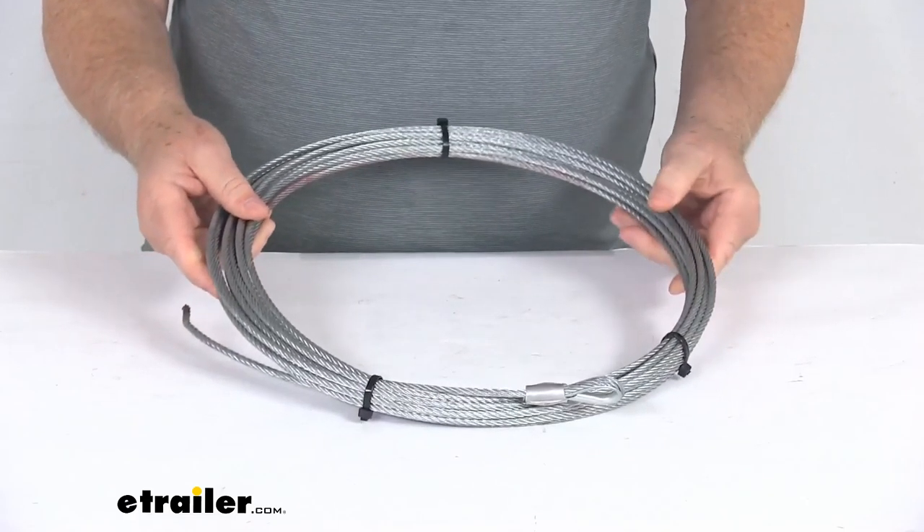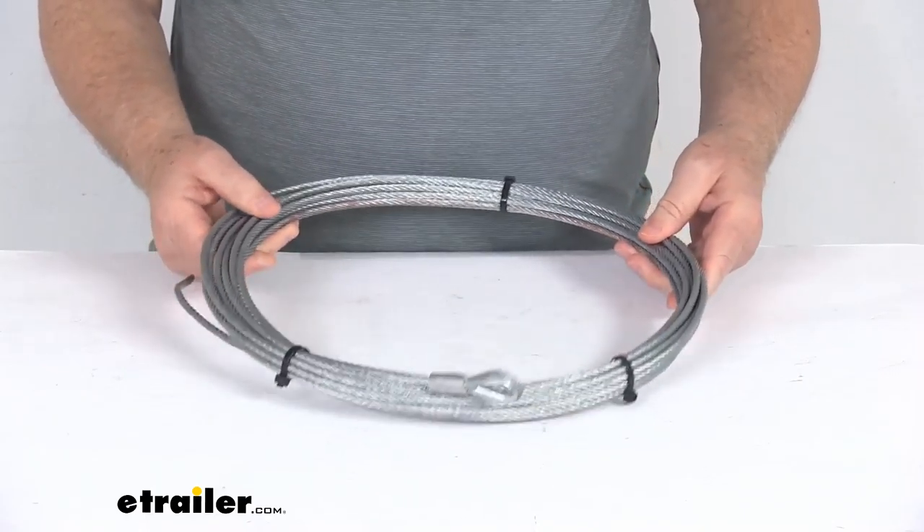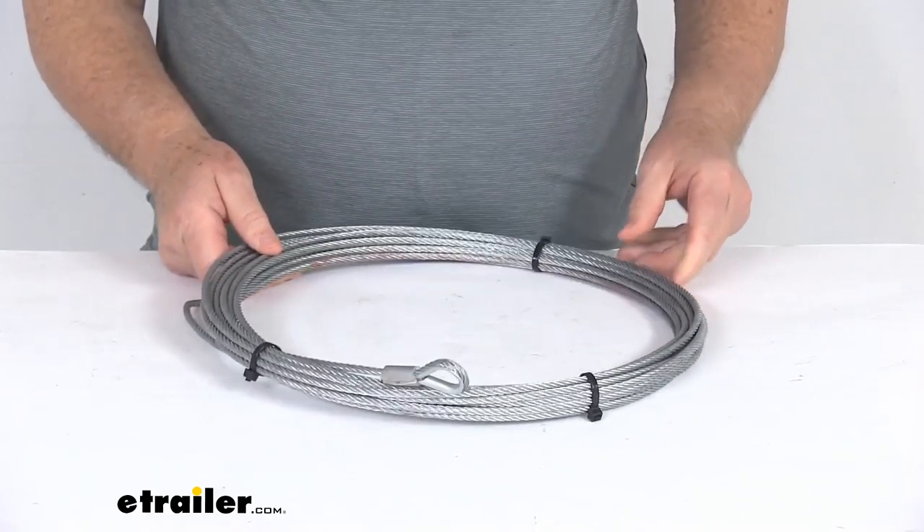A few specs on this: the diameter is 3/16ths of an inch and the total length is 40 feet. That should do it for the review on this replacement 3/16ths diameter by 40 foot long wire rope for the Bulldog winch ATV and UTV winch.